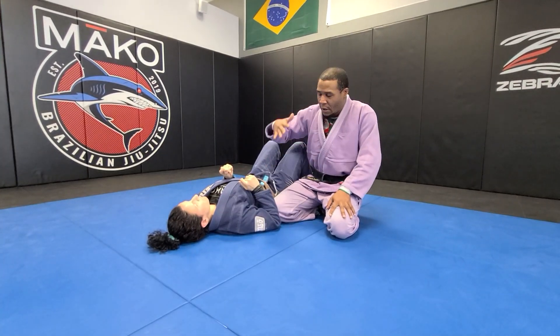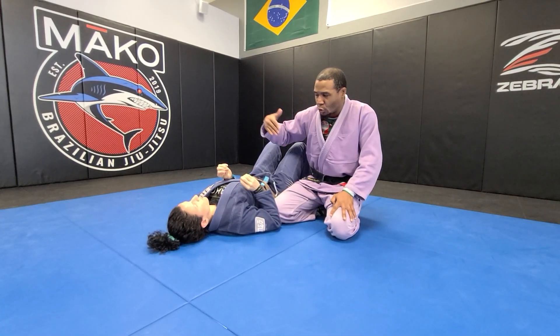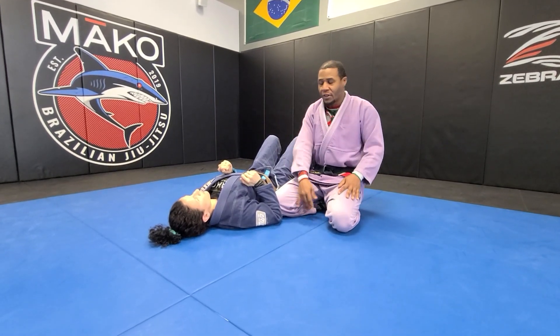Alright guys, so today we're going to go over a side control transition, a mount, and a cool arm bar one of my training partners taught me.